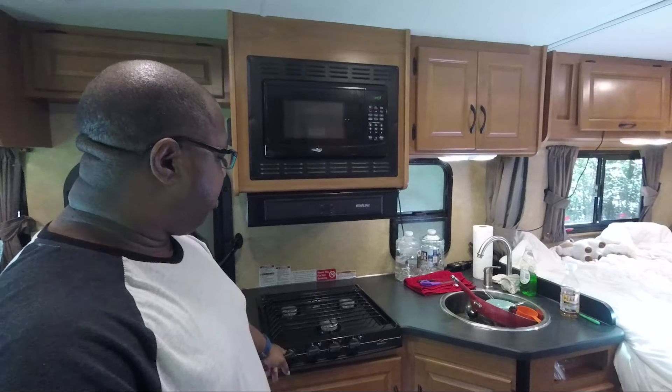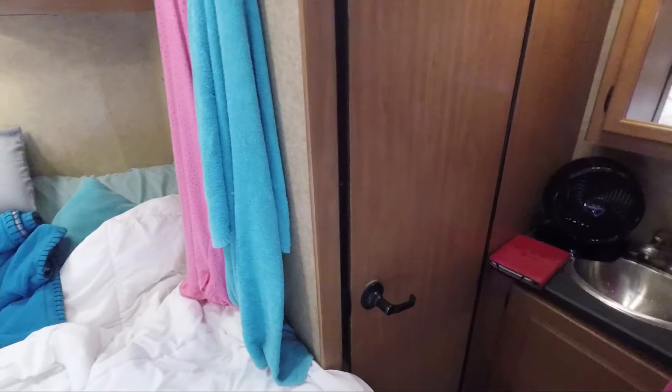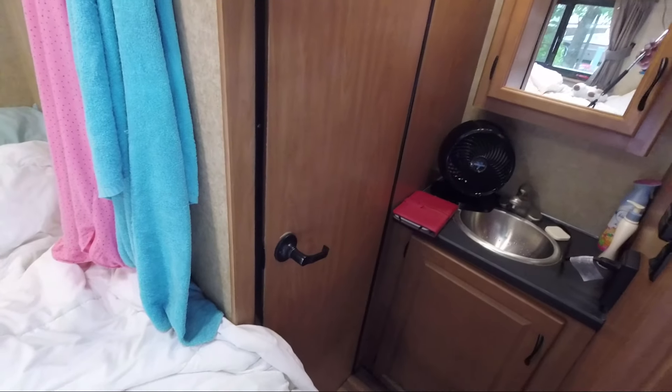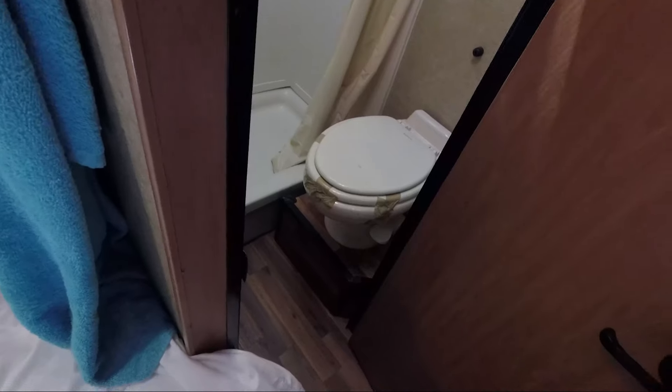Refrigerator, freezer, stove, sink, microwave, oven hood, the bathroom sink right here and vanity. And then inside here there's the shower and toilet.